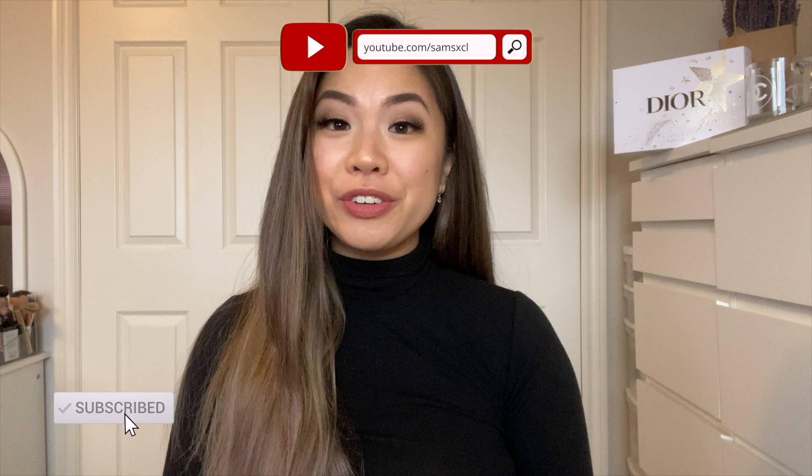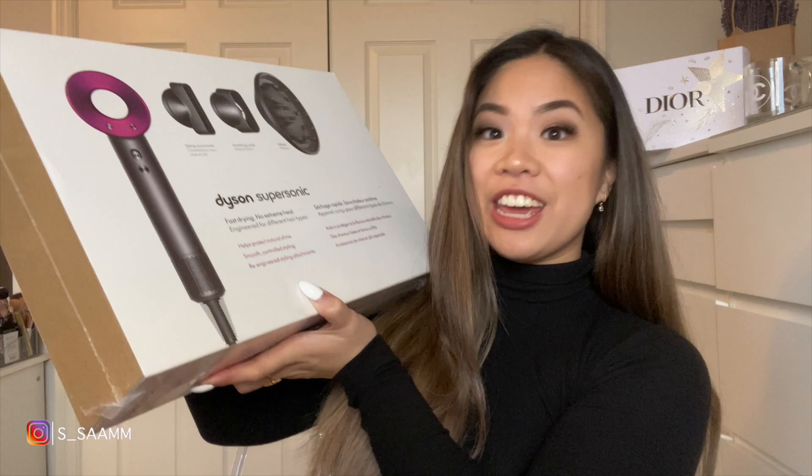Hi everyone, welcome back to my channel and thank you guys so much for clicking onto this video. If you guys are new, my name is Samantha and today I'm going to be unboxing this huge box which is the Dyson Supersonic hair dryer. I'm gonna jump right into unboxing it and then explain it, because I feel like everyone who clicks on this video wants to see what's inside.